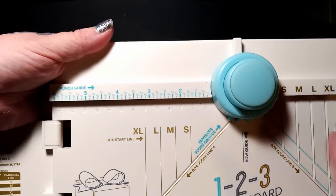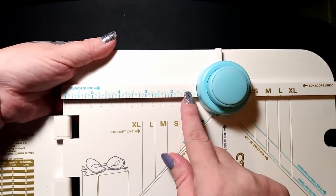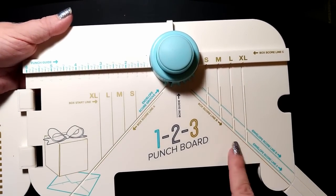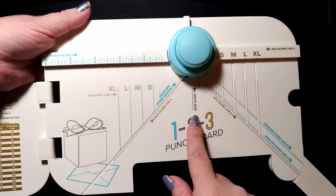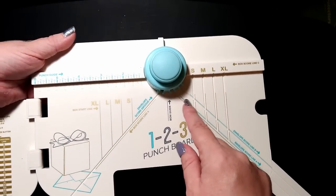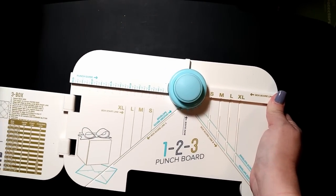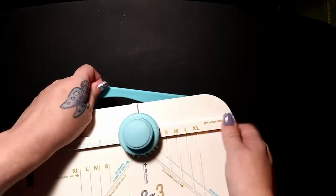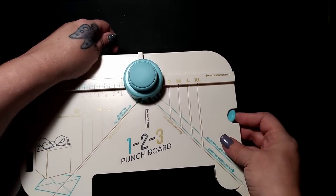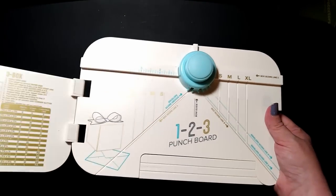What this thing does - and it'll make more sense once I'm actually demonstrating it - you'll have a guide here that you use to line your paper up. This is for the boxes, and the bow guideline is right here. These lines are what you use to mark, score, so that it's easier to fold. This one came with its own bone folder and it slides in right here so it's all nice and compact. It extends out, folds in, and goes like that.